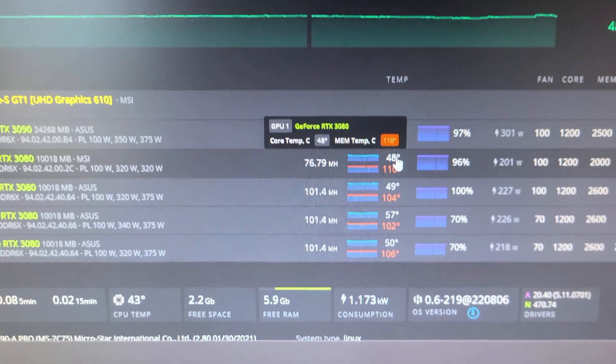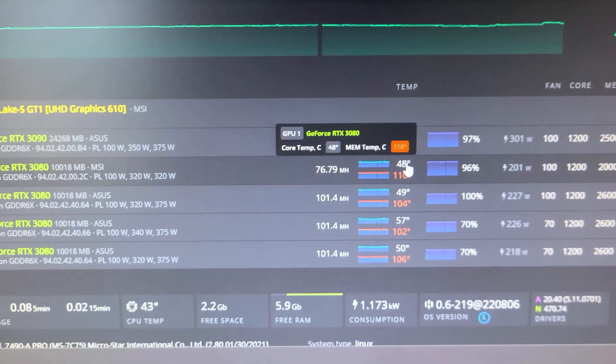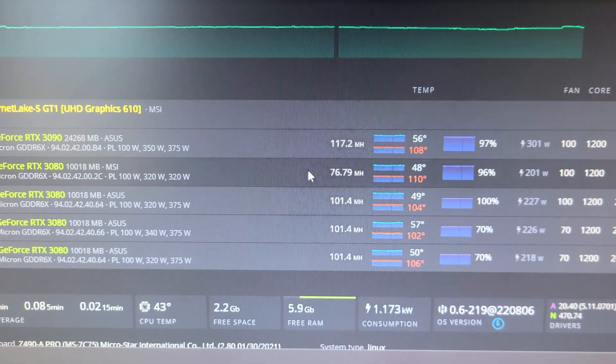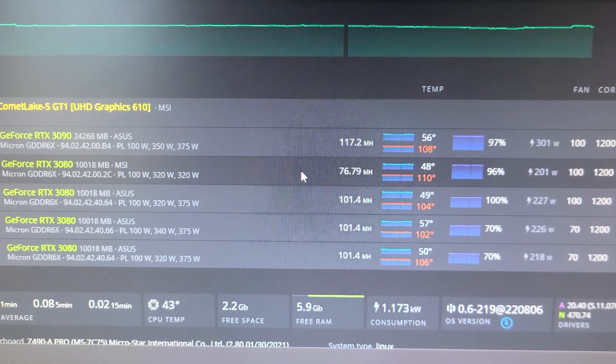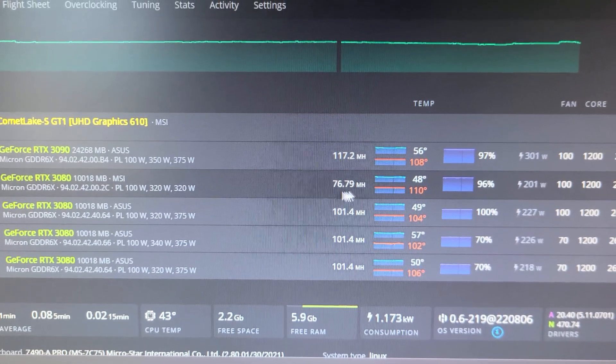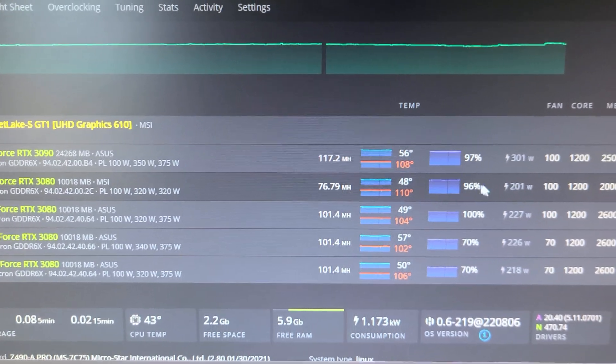The chip doesn't seem to be too bad — it's just the memory temperatures. We're going to go ahead and take this card out, clean it up, change the thermal pads, and hopefully we can get up to 99 mega hashes, because a 3080 running at 76 is no good.